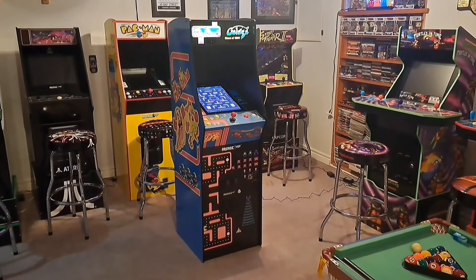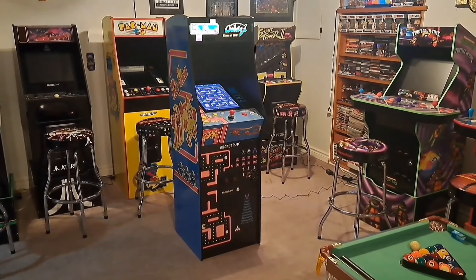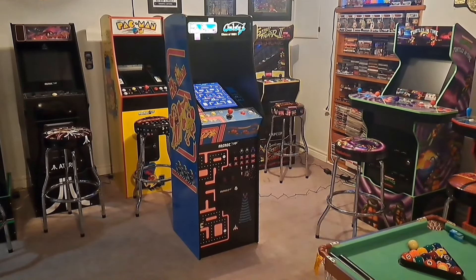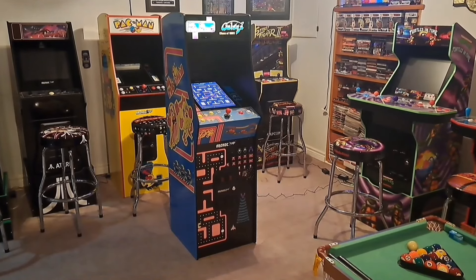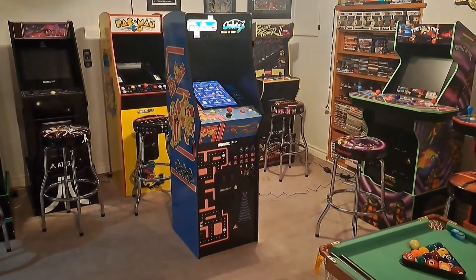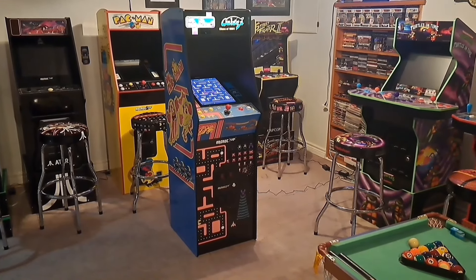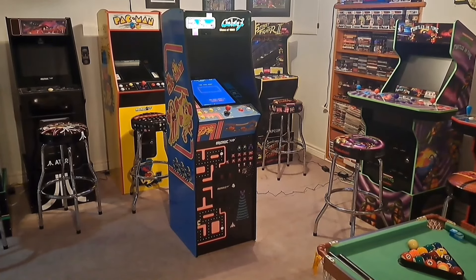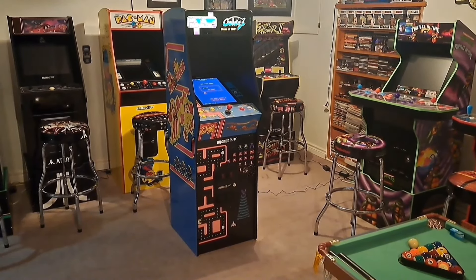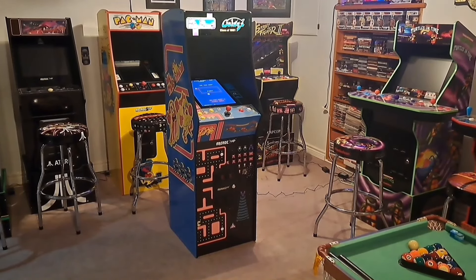In my opinion, the Class of 1981 Deluxe is a must-have cabinet. 12 amazing Namco games with Wi-Fi leaderboards, a beautiful light-up marquee, a seamless deluxe form factor, a coin door, and a beautiful screen. You're going to be playing it dead on, so don't worry about the ghosting. The volume can get quite high — I normally leave it at two or three. It's a fantastic cabinet. If you're interested, I would definitely pick it up. Hope you guys enjoyed this review!